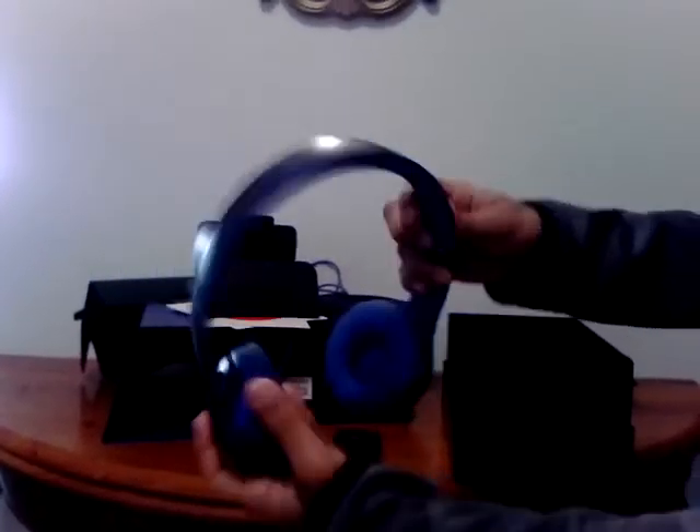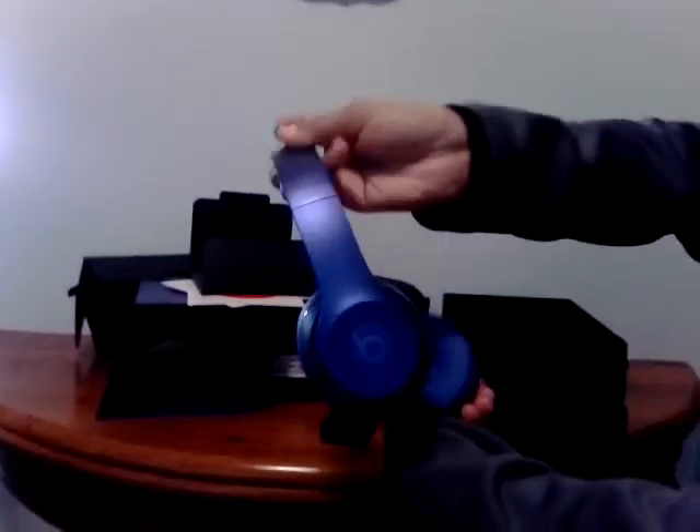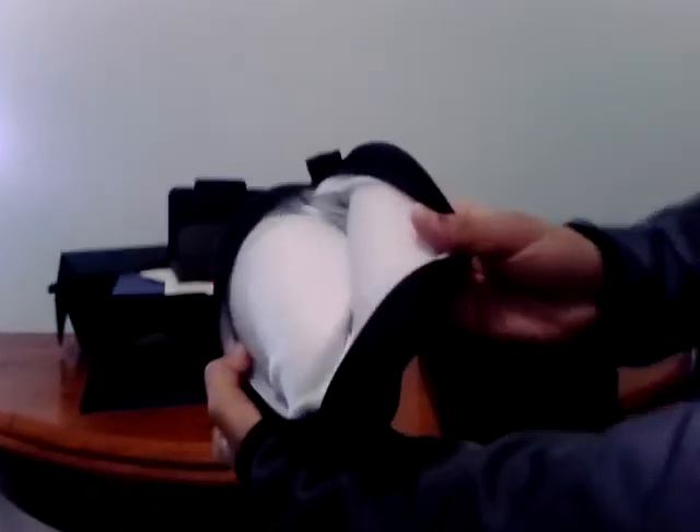Let's see the headphones again — these are really nice, I gotta say. It says Beats there. And the carrying case again — on the inside it's better than the last one, very cushiony. This is going to be the end of the video. For the next video — are you ready for Fallout?